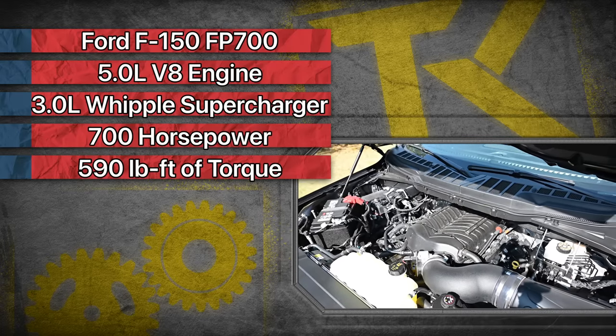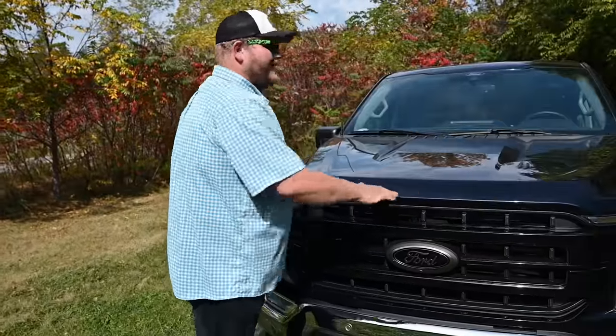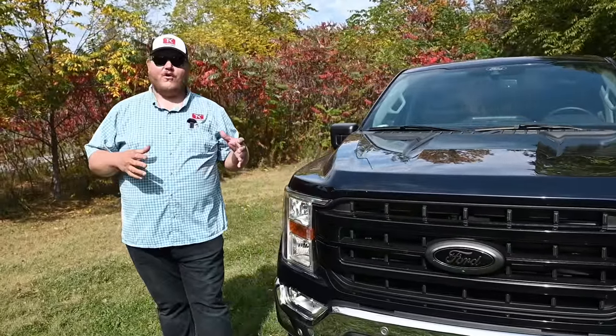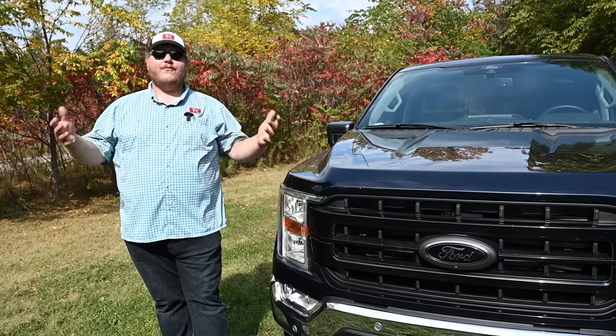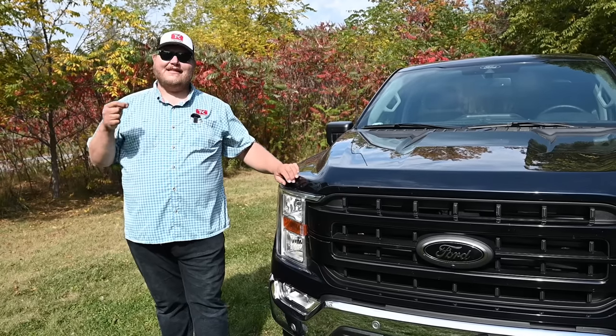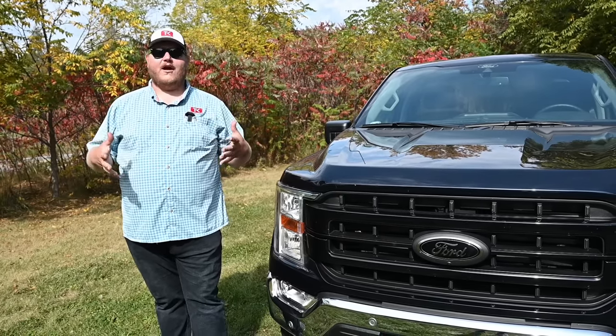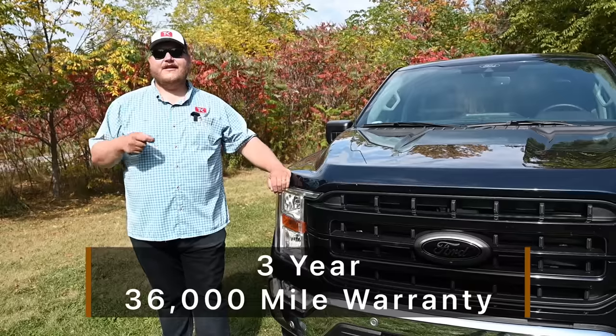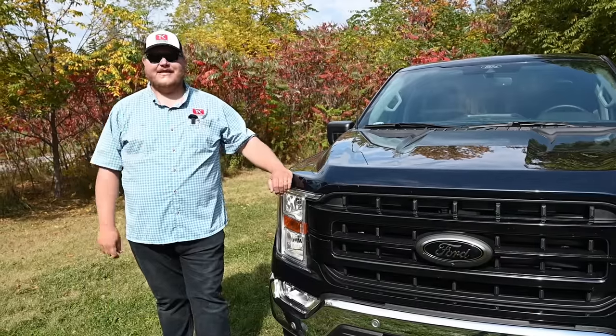Another advantage is this package can be installed by any Ford dealer associated with Ford Performance Parts, and it comes with a warranty. That's always a nice addition to going for a kit that comes straight from an OEM. If you go for this package, you get a three-year, 36,000-mile warranty as well.